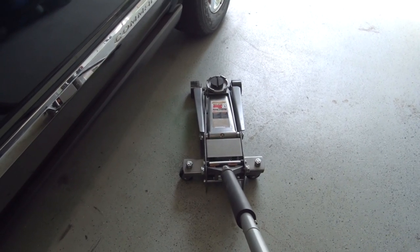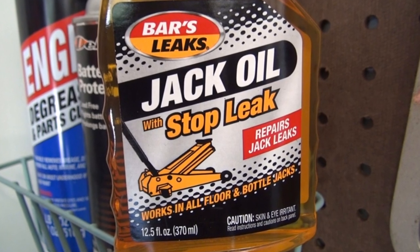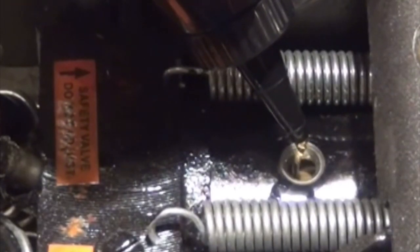One thing you'll need on hand is jack oil, because it's not included and the manufacturer does not pre-fill these all the way. You will need to bleed out the air and add jack oil before you use it for the first time.